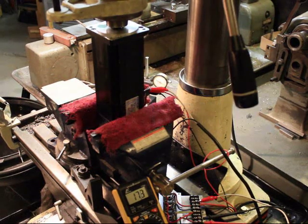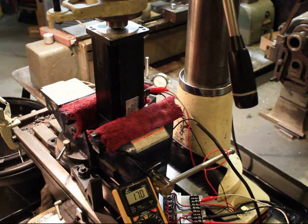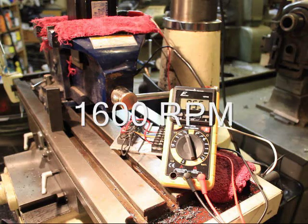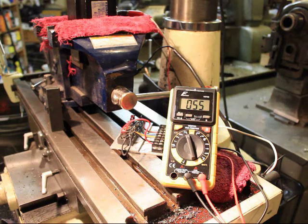It was a second ago and it was about 4 volts. Now at 500 RPM it's at about 17 volts. And then just for fun, I go ahead and change the belts up to 1600 RPM, and we're getting 55 volts out of that thing.